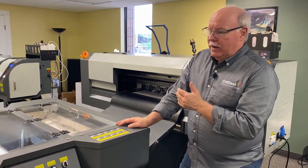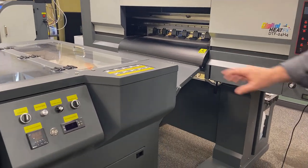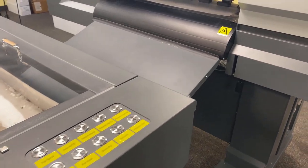From an operator standpoint, everything is right here — control central. Everything on the control panel here for the printer, everything I need to control the actual shaker dryer, right there.